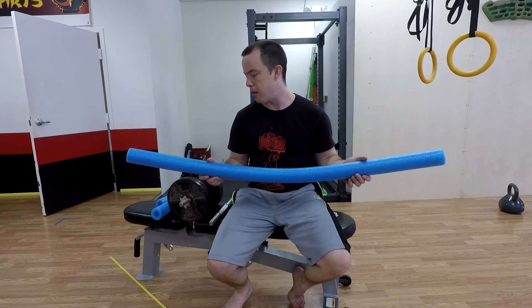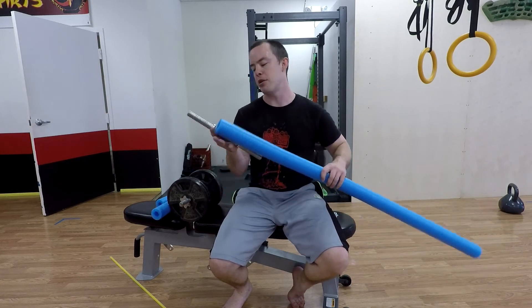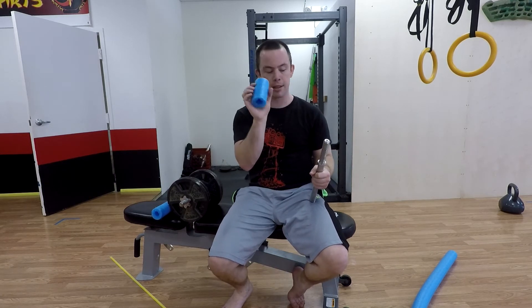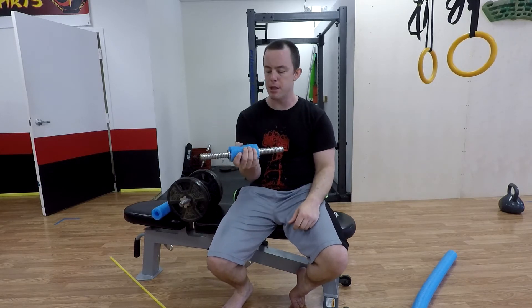We use them around the dojo for blocking drills and they're just fun to play with. All I did was take one of these and measure it out to the size of my dumbbell handles and cut off a couple of pieces just like this. I have adjustable dumbbells, so I can take the plates off and this will just slide right over like so. And there you go — cheapo fat grip.